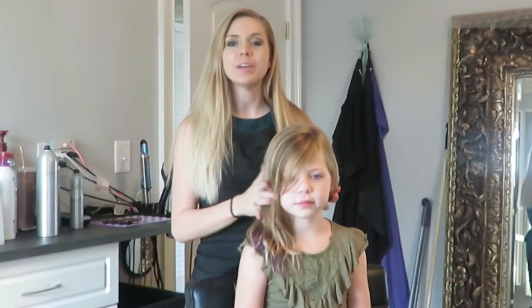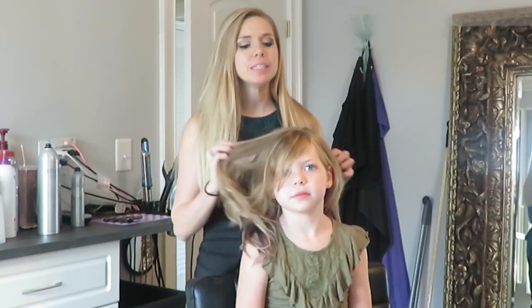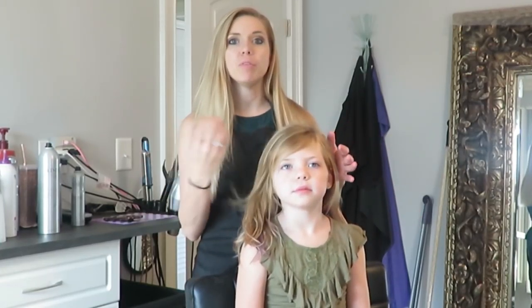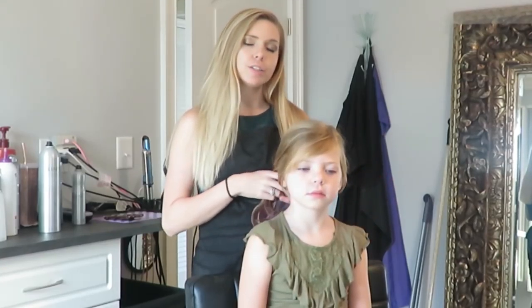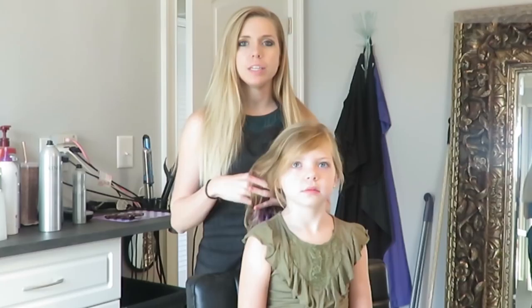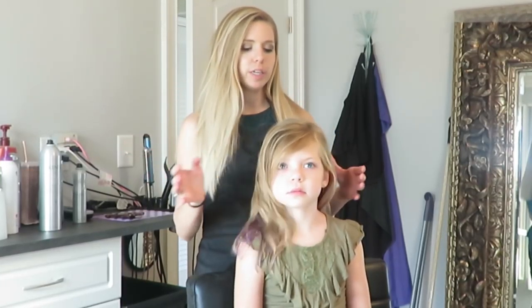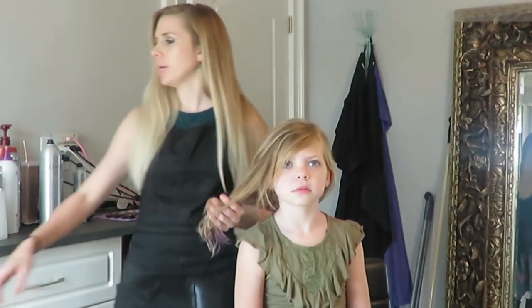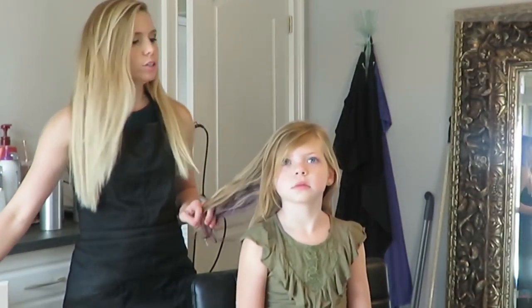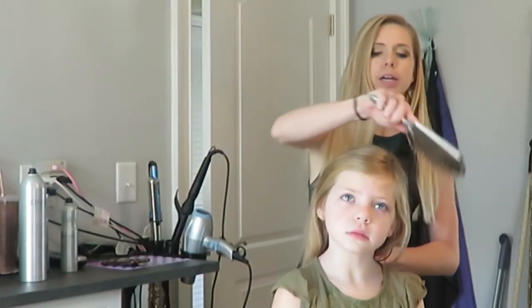Hey guys, Hairstyles Heather here, and we're going to do a hairstyle on Kinsley. I'm going to show you step-by-step this hairstyle. Hopefully I can get it up before the holidays, so if you want to do it on your girlies for the holidays, or just as a fun hairstyle for school, it's really simple. I actually did it on her in the other vlog but just fast forward, so now I'm going to show you step-by-step everything. First off, I'm going to brush her hair.